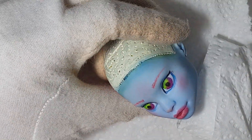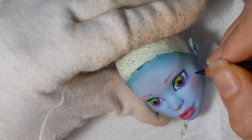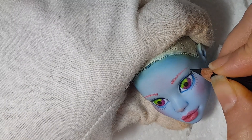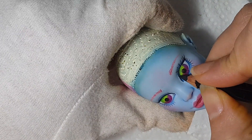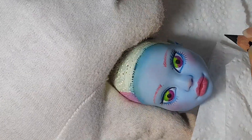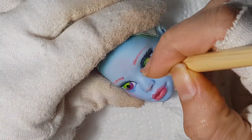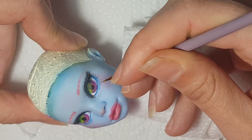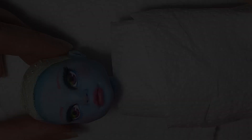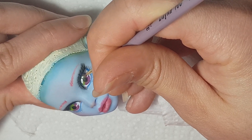I always struggle a lot with the bottom eyelashes. I shaded the top part of the eye with a little bit of black, which also worked as eyeshadow. I corrected the scleras a little bit. Then I drew the eyeshines — they are just some simple dots but it makes it all so different and alive, and I love that.